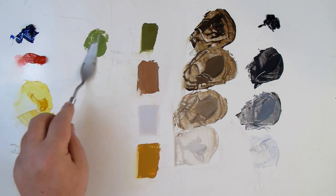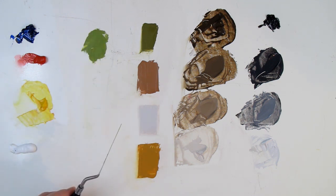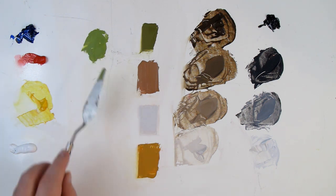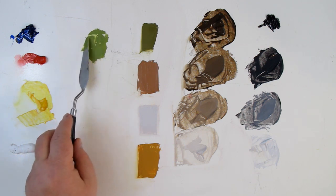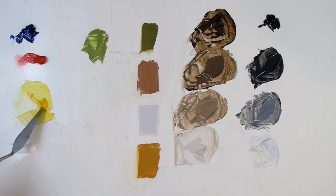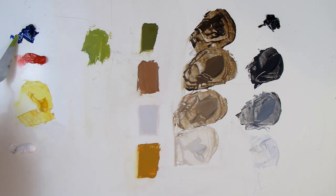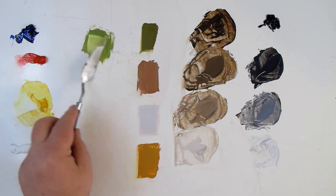Here we go — we've got a green. Now, once we've mixed this, we have to ask ourselves: is it the right value? It's not. And is it the right intensity? It's not. But we always start with the hue. Maybe we'll mix up a little more so it covers this entirely. Now that's too yellow, so we're going to put a little blue in there. Back to green.